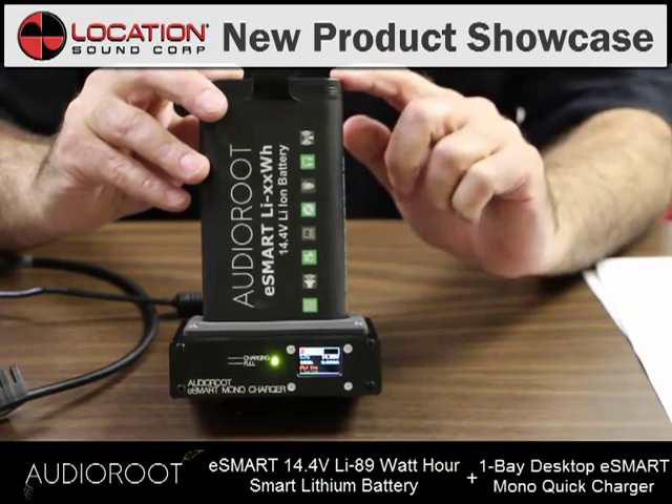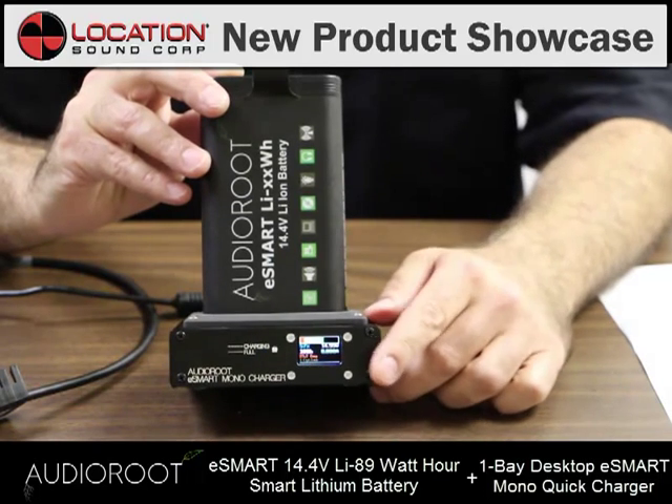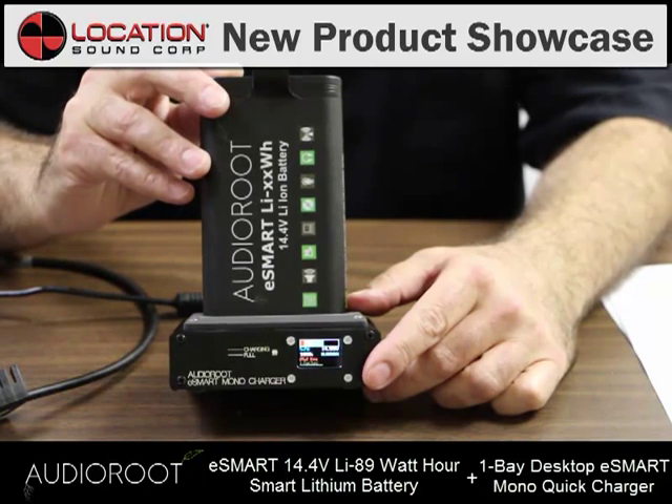Audio Root's eSmart battery has got 89 watt hours. It will pull 7 watts for up to 12 hours in your bag.